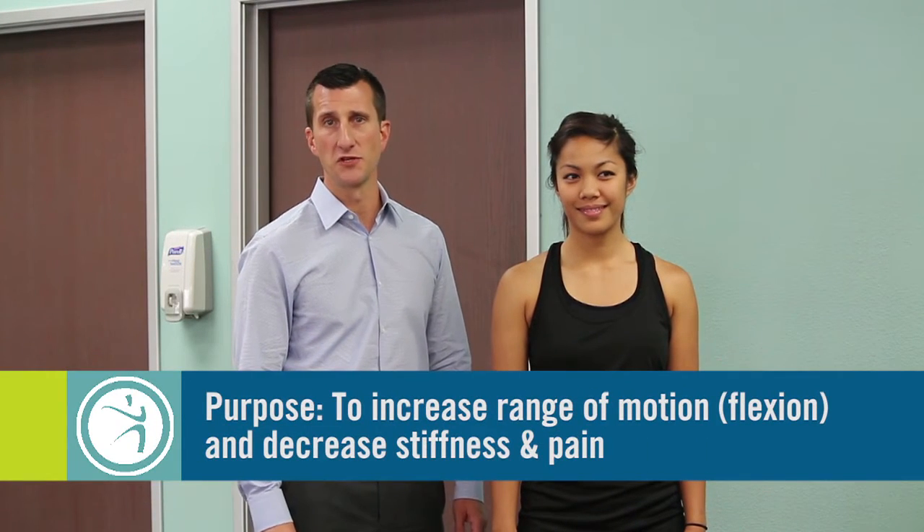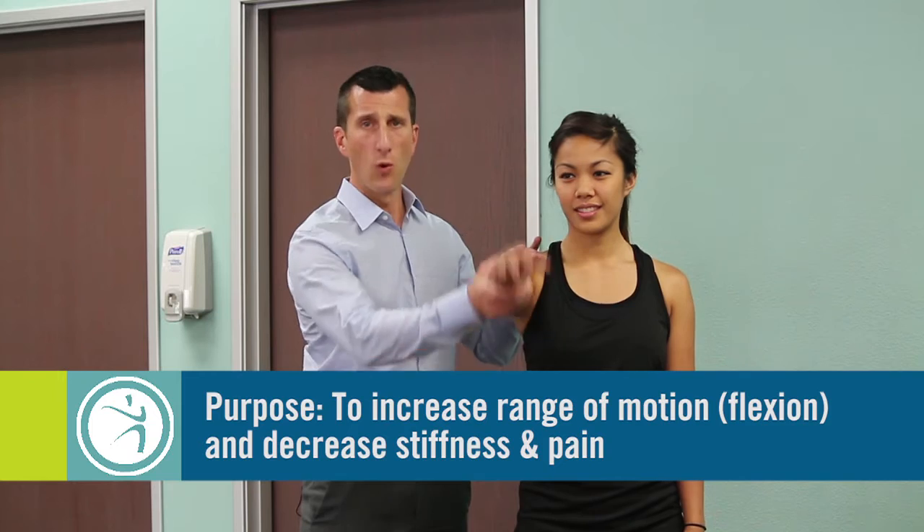The purpose of this exercise is to increase range of motion of the shoulder, primarily forward flexion. This exercise will also help decrease pain and stiffness in the shoulder. This is ideal to help with recovery after surgery as well as to decrease tightness after an injury.